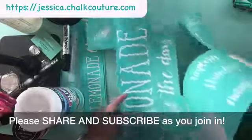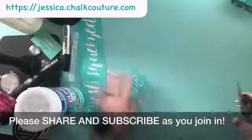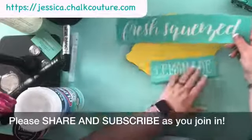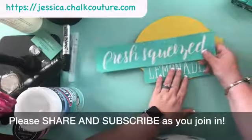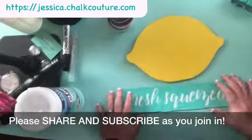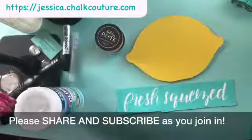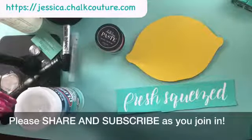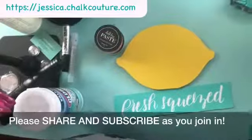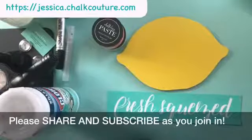I'm also thinking the little lemon slices would be super cute, but we're going to see if we have enough room. I want to do 'fresh squeezed lemonade' — that's how I'd like to get it in there. I was thinking of using between the white and the bubblegum chalk paste because I thought the pink would look cute on the lemon, especially if it's like pink lemonade.